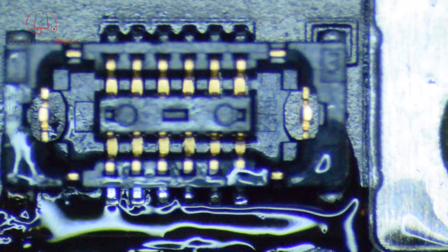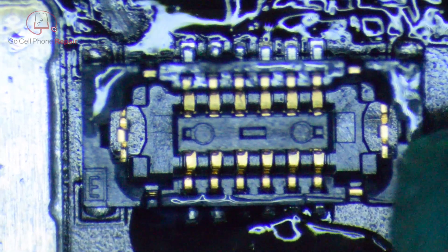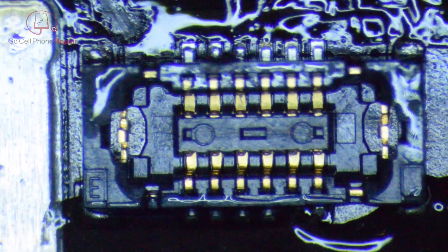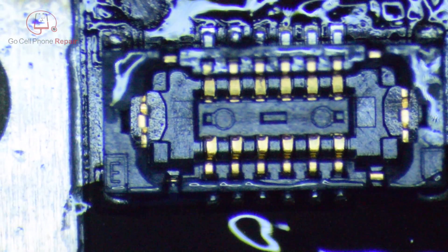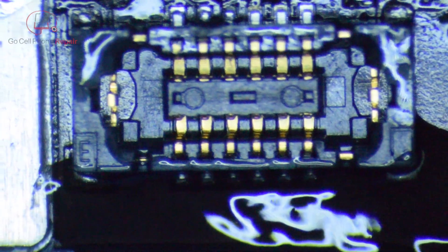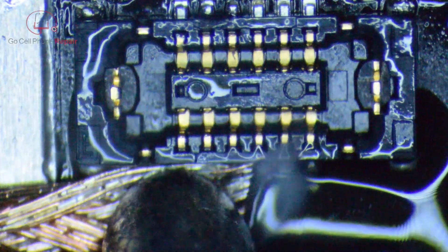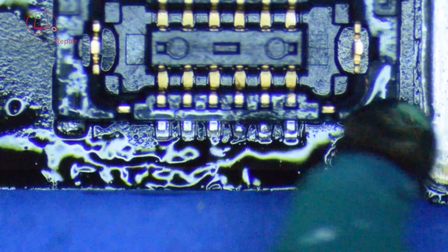I have a pretty decent size tip on my iron at this point, and I didn't really find it difficult to get the old solder off. Here I've just kind of flipped it around, got some flux on this side and did the same thing. It looks like I might have touched the plastic — in fact I did on the other side there, just a hair. No damage to the connections, but I did heat it up a little bit in that one spot. Got a little too close.